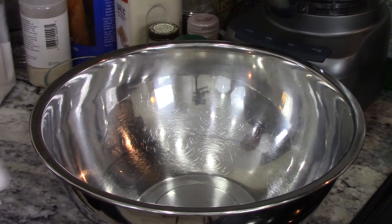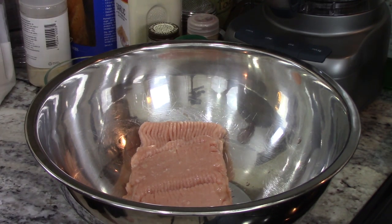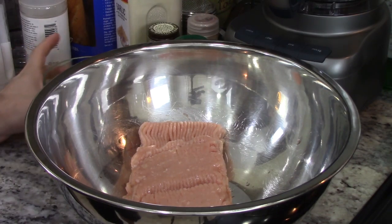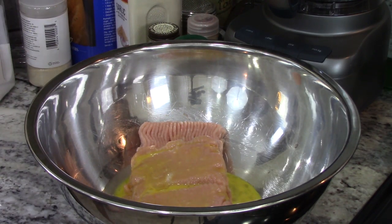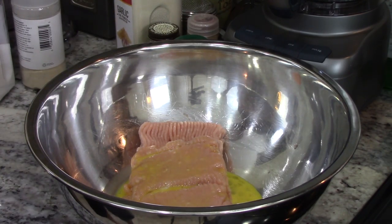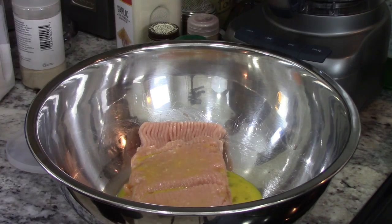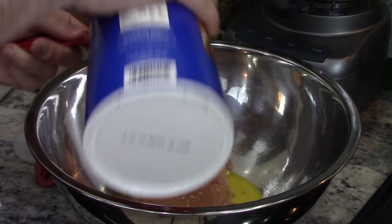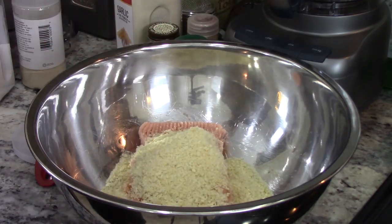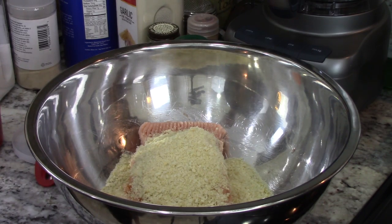Alright folks, it is time to assemble the turkey burgers and of course the first step is turkey — two pounds to be exact. Now it is time to add the flavor. The first thing I'm going to do is add two eggs; those are going to act as a binder to help everything stay together. Next we're going to add some breadcrumbs — these are going to act as a filler. I'm going to add one cup of breadcrumbs. Burgers can be way too dense if you don't have something filling them out, especially turkey since it's lean — it can be a lot more dense.